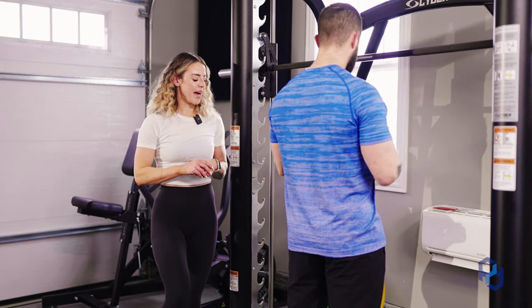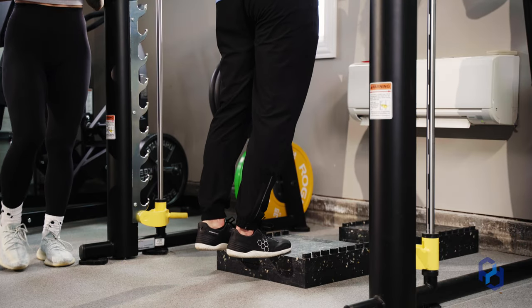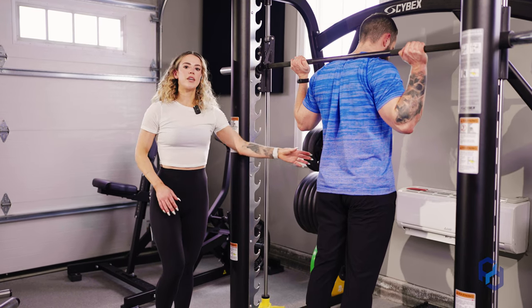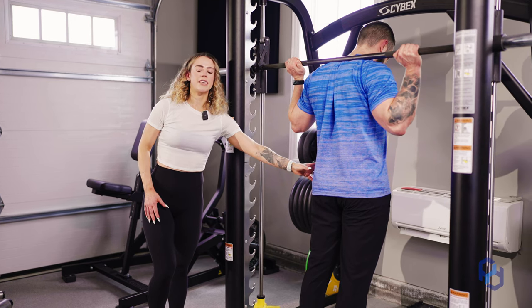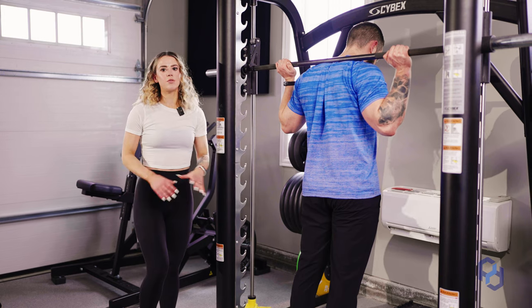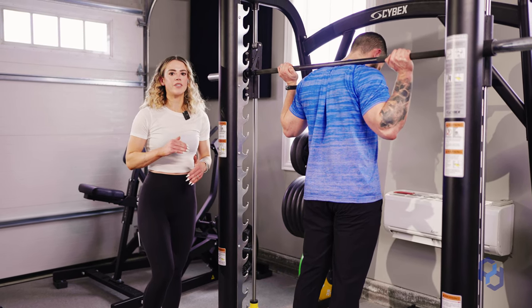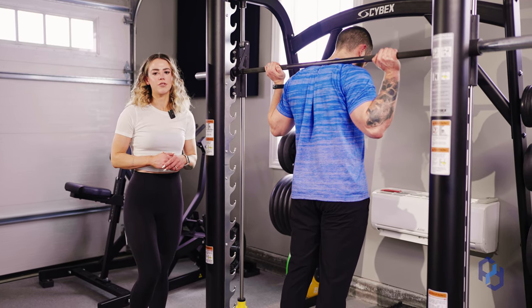We want to have the balls of our feet on that platform with the rest of the foot hanging off. He's also going to really focus on bracing his core and engaging his glutes, ensuring that his pelvis is stable. We are going to have some softness in the knees — we don't need these completely extended, but we don't want to be focusing on having bend as you go through the motion, just having that softness through the knee.